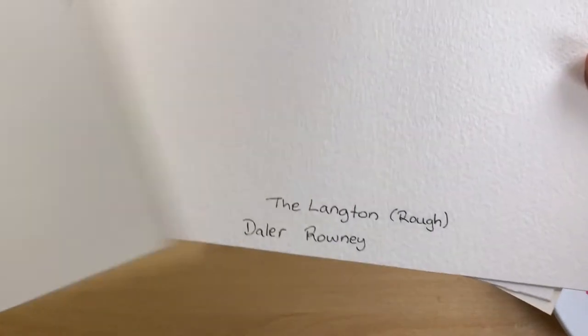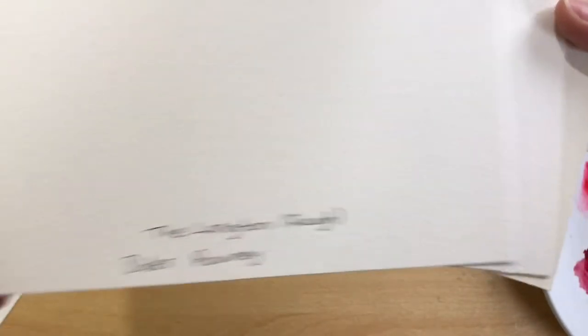The papers I'll be testing are Aquafine from Daler-Rowney, Langton again by Daler-Rowney, Bockingford, Fabriano Artistico, Saunders Waterford and Arches watercolour paper.